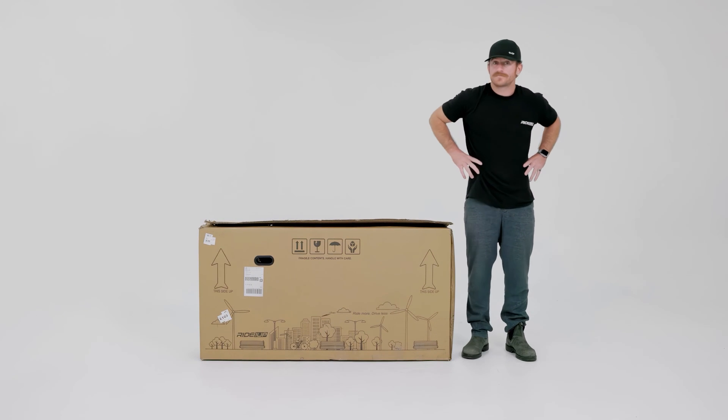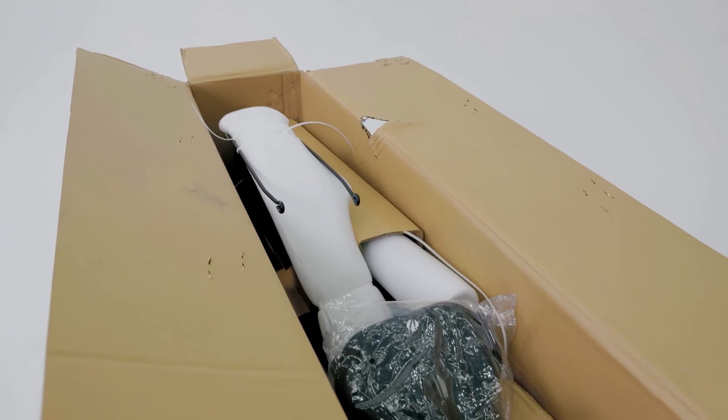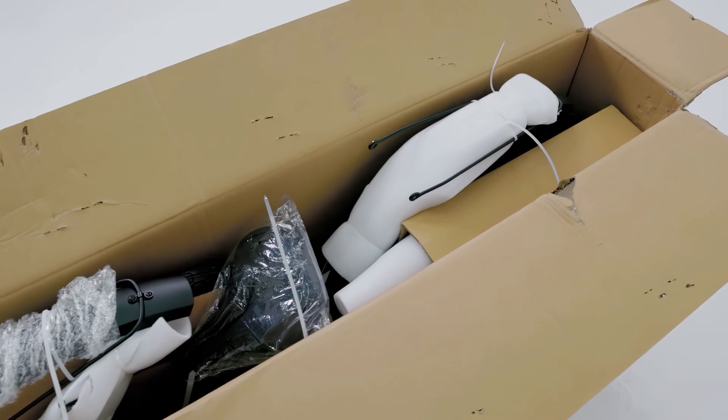This video will guide you through assembling the Ride One Up Limited V2. For additional assembly information, please visit our assembly resource page for the Limited V2.